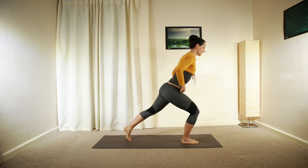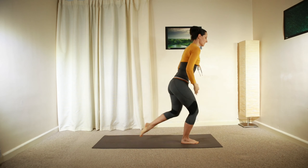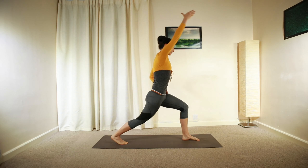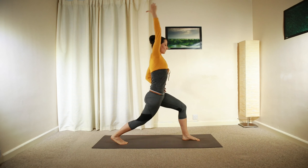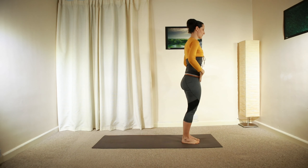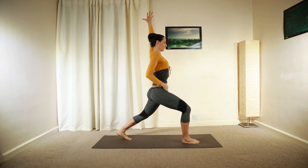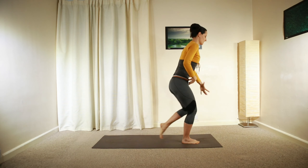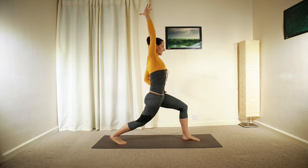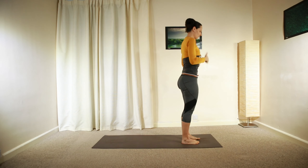One more on each side. Right — reach and lengthen, then move back. On the left — reach and lengthen into a nice tall position, roll forward. One more time, one more on each side — reach and lengthen, then move back to the centre, into a nice tall position, roll forward.